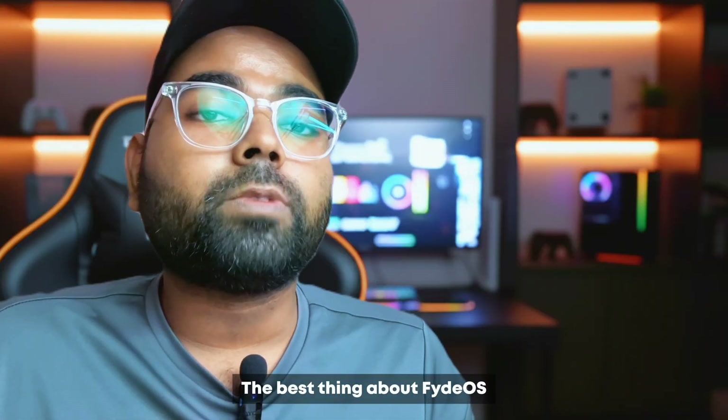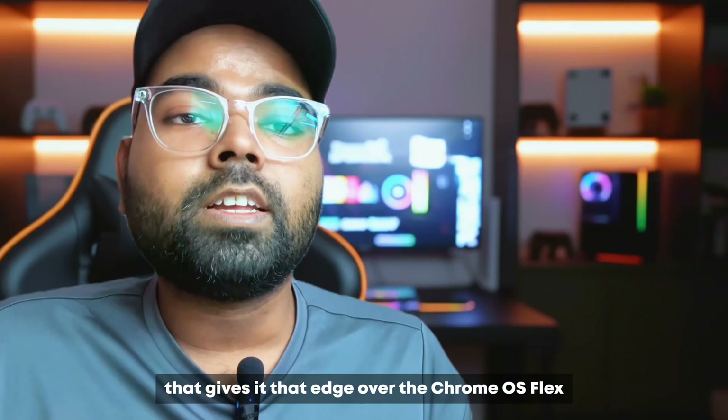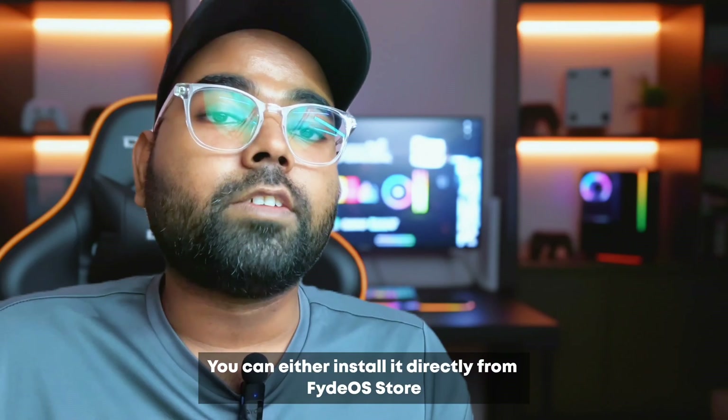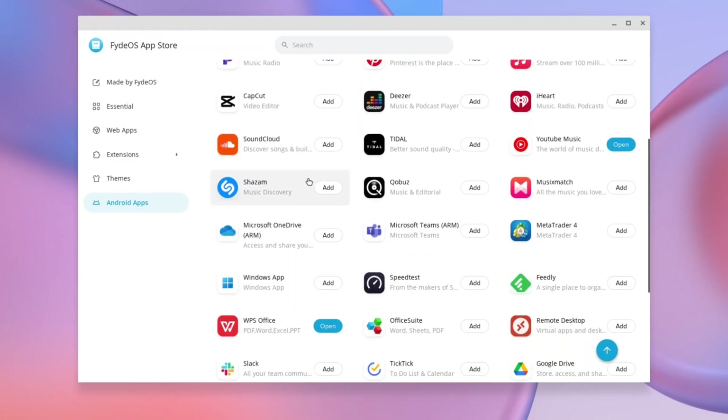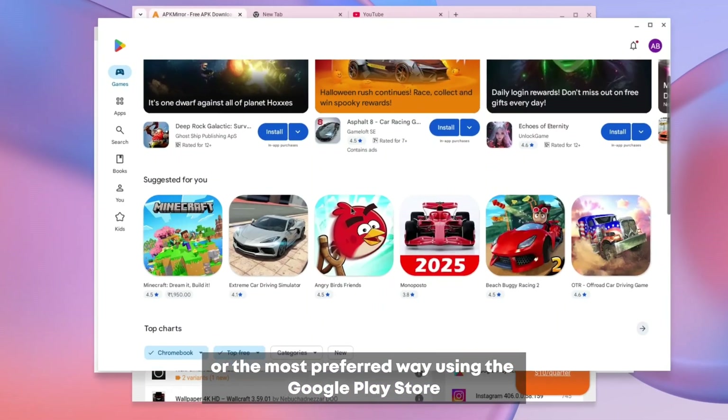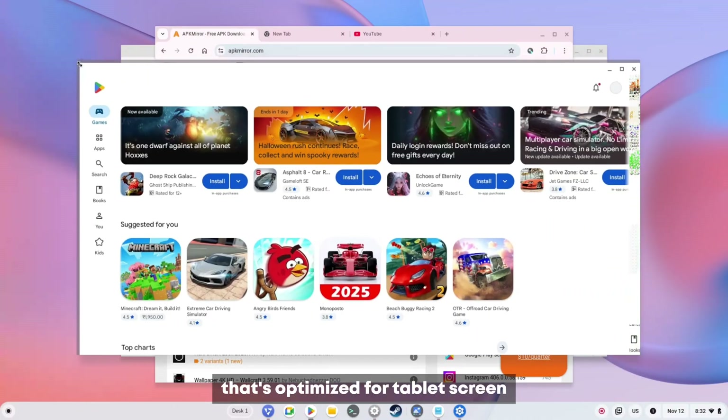The best thing about FIDOS that gives it an edge over Chrome OS Flex is the full Android support. You can either install apps indirectly from the FIDOS store or other APK sites, or the most preferred way — using the Google Play Store, which is optimized for tablet screen.